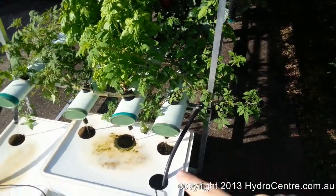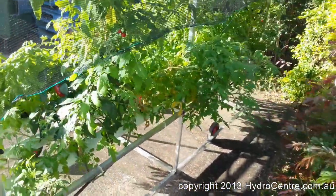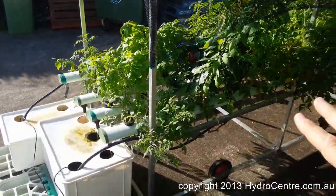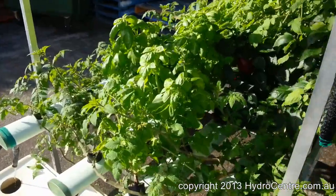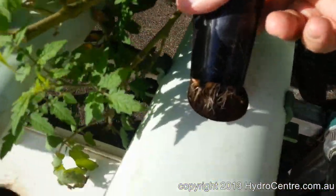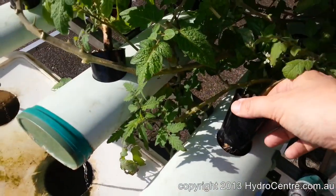We've got a channel and we're taking nutrient from the tank and feeding it up through the system, and it's going to run down the channel and back to the tank. In the meantime, the roots themselves are going to be in the channel itself. So the roots are hanging out in the channel there.